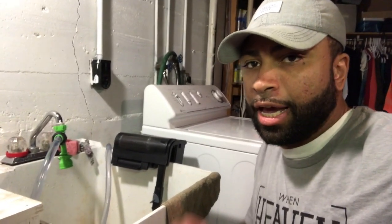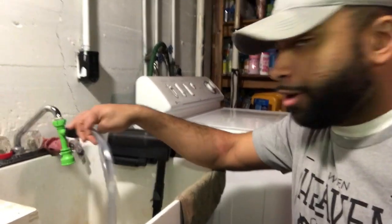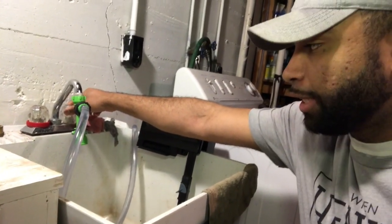So I siphon here to this utility sink in my basement. You can see the siphon there all hooked up, ready to go. Of course you just turn on the water to get the siphon going.